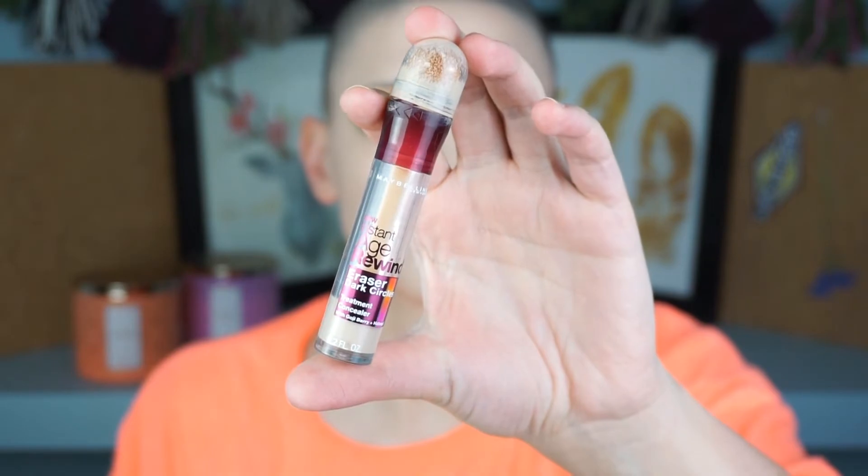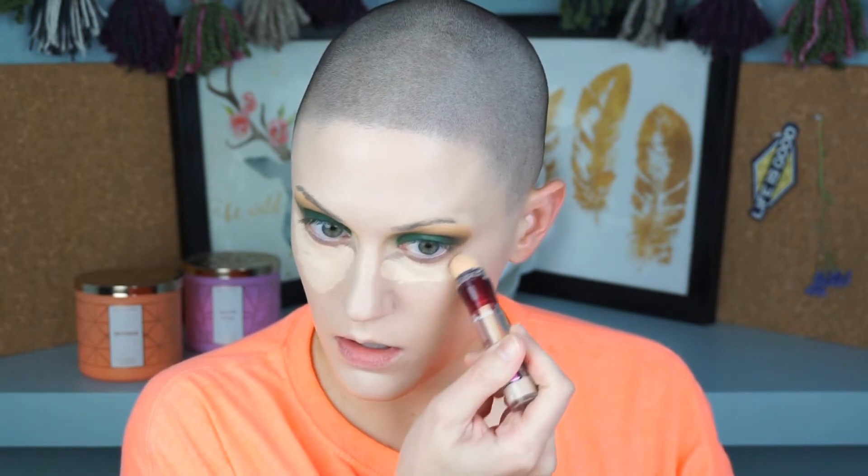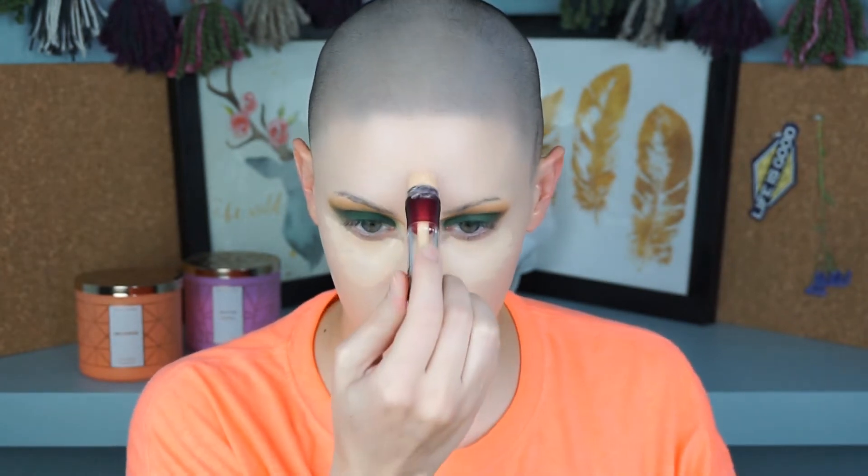I'm going ahead and using the Age Rewind to conceal under my eyes and highlight my face. When doing greens and blues, you really want high coverage under the eyes because it accentuates dark circles. You want that under eye to look flawless so it reads as a beautiful green eye look, not green smudges with dark circles. I blend that out, and then — I didn't realize my camera had died — I used the Maybelline loose powder in shade 5 to bake under the eyes.